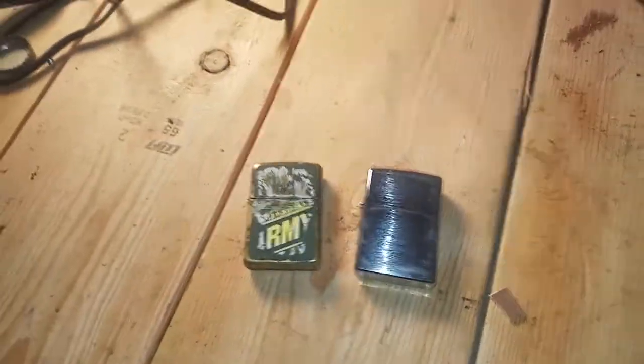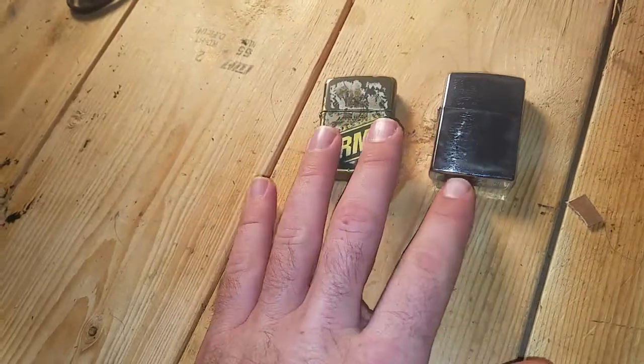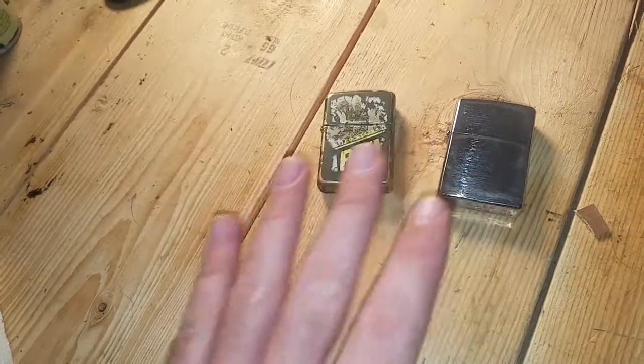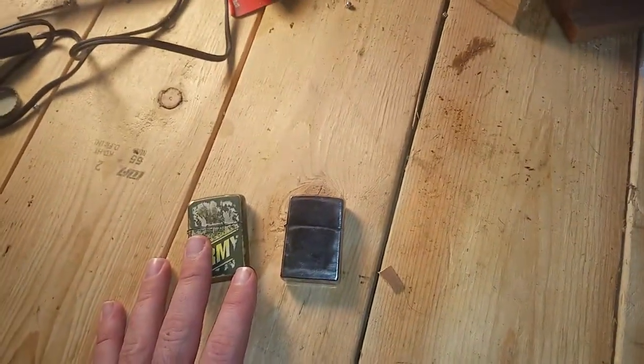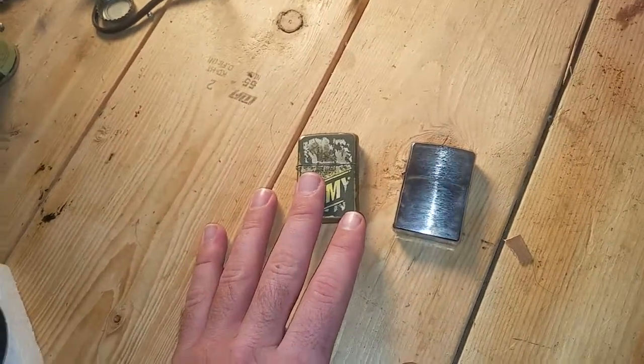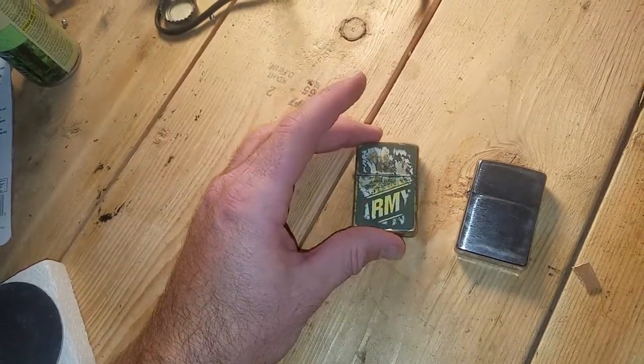Morning everybody. I've always had Zippos around from back in the day, back when I was in high school, early high school. My buddy went up to the Zippo factory in New York and he brought me back this Zippo. That was years ago.